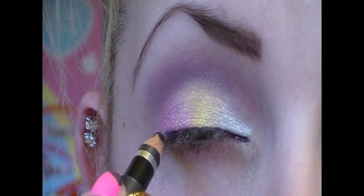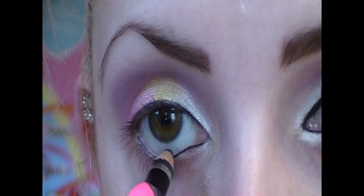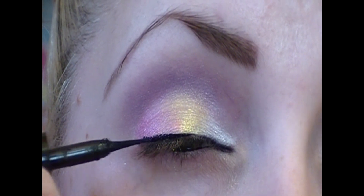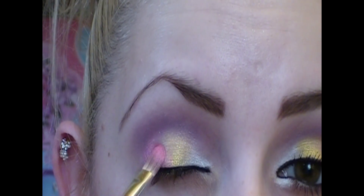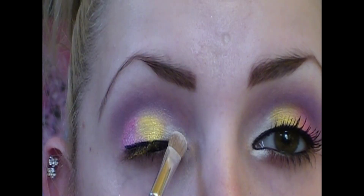Pencil liner for a base for the liquid liner. I'm also going to put some pencil liner on my water line, and some liquid liner over top of the pencil liner. I'm going to quickly go over each color one more time, packing some more color on to ensure the full intensity of each color.